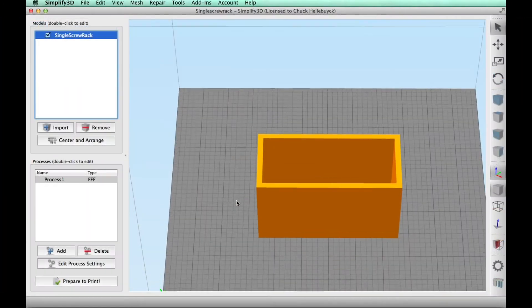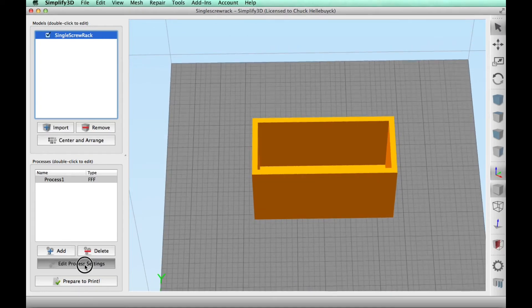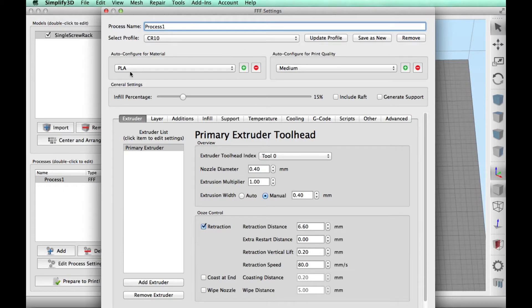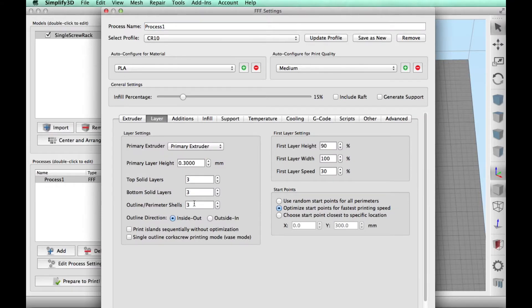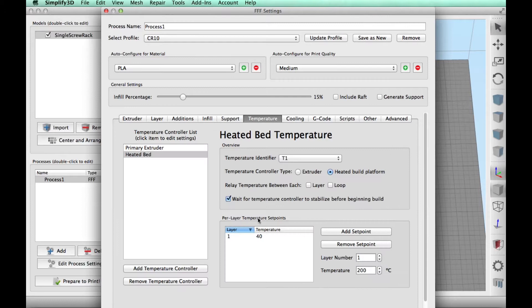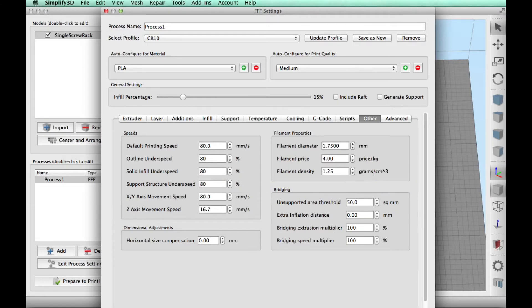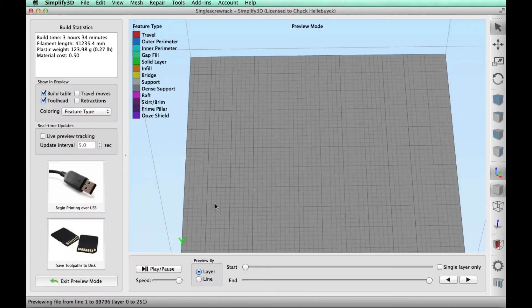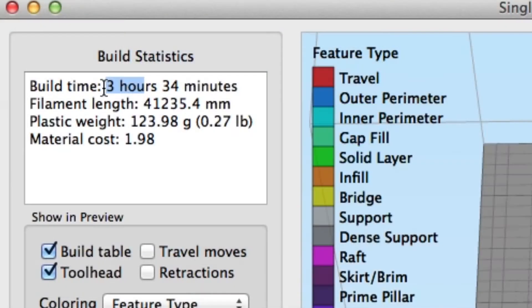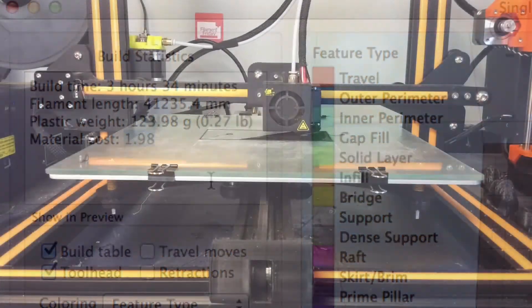This took me less than 10 minutes to make, so then I was off to Simplify3D to slice it. Everything looked good — no gaps or holes. I went to edit process settings, chose my CR-10, used PLA at 15% infill, layer height of 0.3mm, three top and bottom layers, three outer perimeter shells, no skirt, brim, or raft, no support needed, 40 degrees on the bed, 215 degrees for the filament. I used cheap inland black PLA with the fan enabled, printed fast at 80mm/s. Once sliced, it said three hours and 34 minutes, 41 meters of plastic, at a cost of just under two dollars.